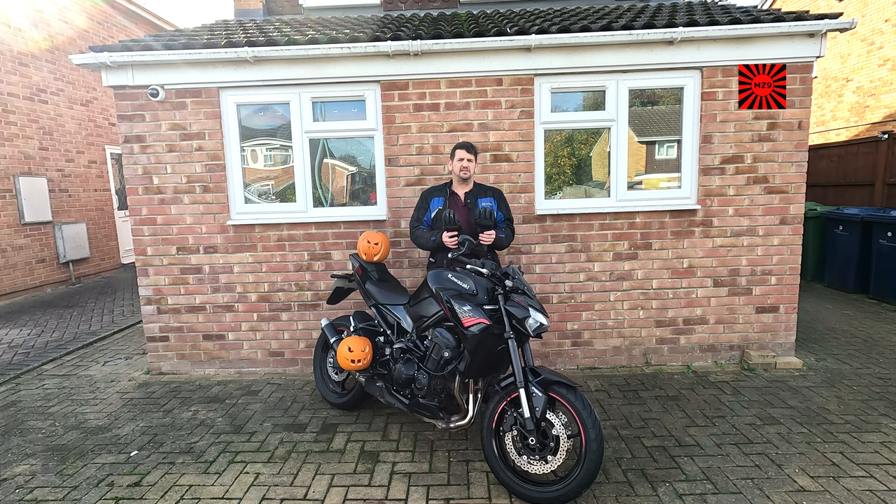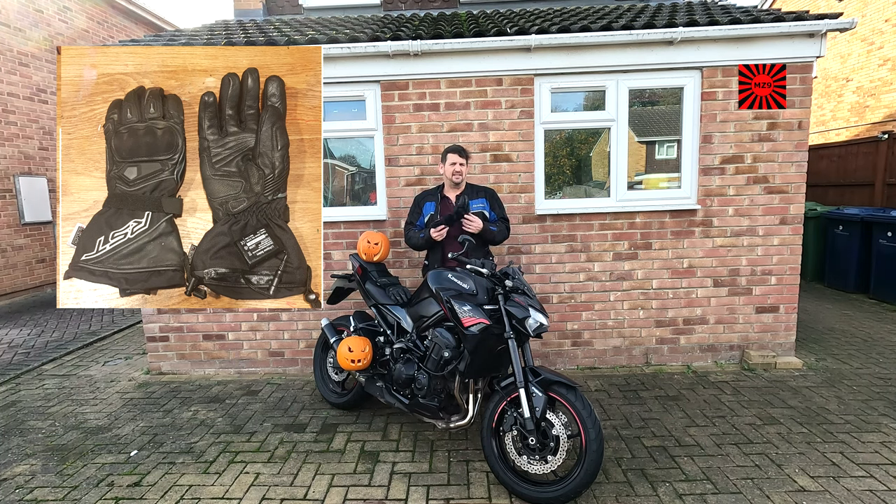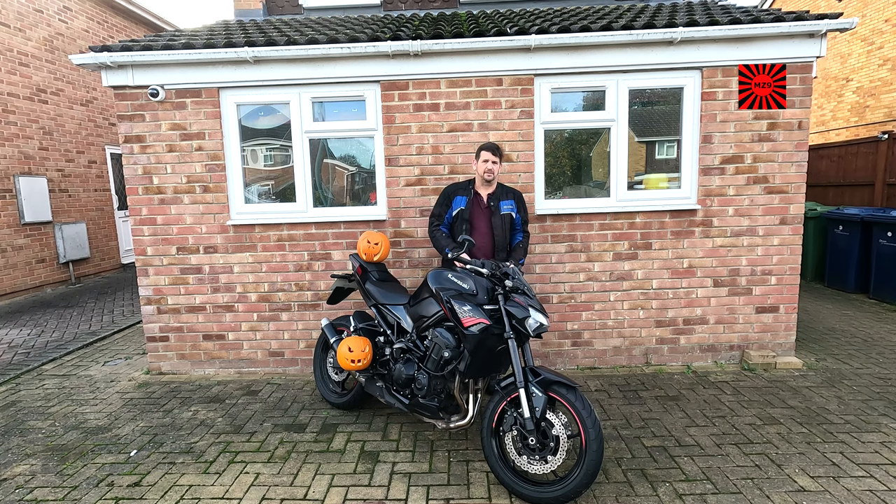I got these last year — these are the RST Paragon 6 gloves. They've got batteries in the cuff and they can be charged up. They've got three heat settings and on the lowest heat setting they can last up to about four hours. I've got to say these are an absolute game changer, particularly for those of us that don't enjoy heated grips on our bikes.